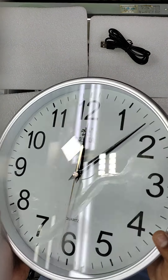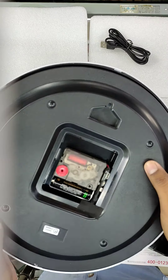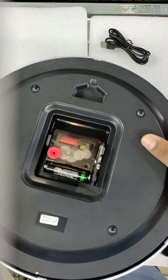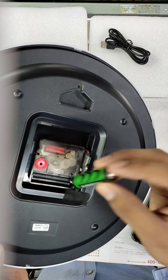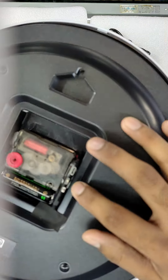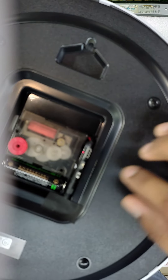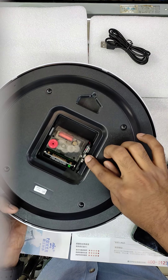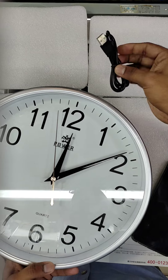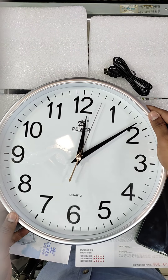Hello everyone, this is a wall clock camera. I will show you how to connect this one. This camera has a battery for the watch — I put it in there. There is one button; I turn it on, then this is the reset button. Now the light is coming on. I turn on the cable and hanger, and now the clock is working.